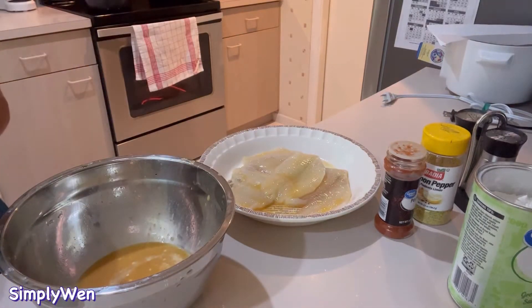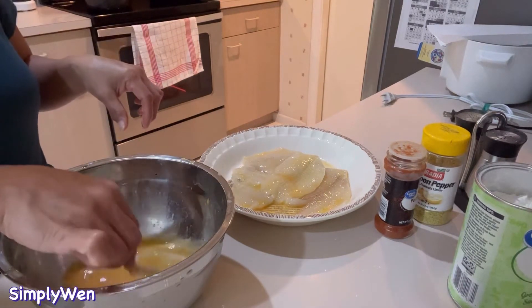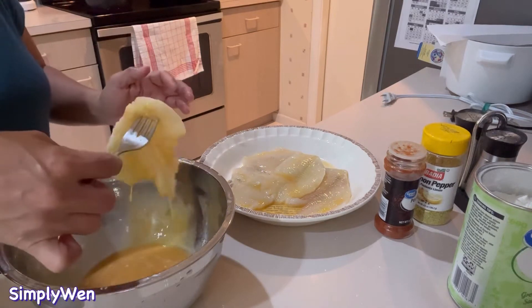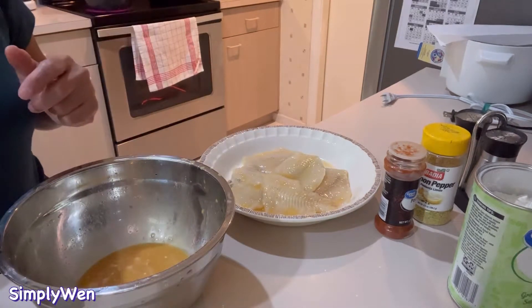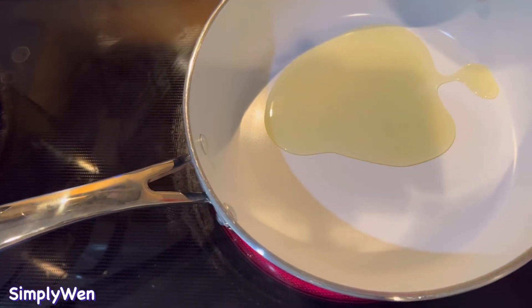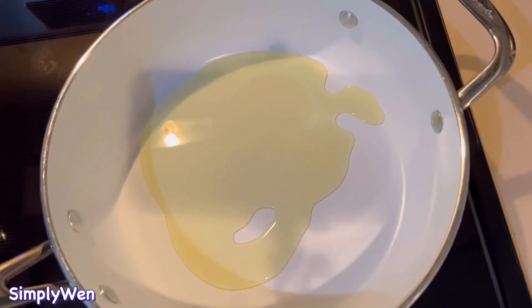Yung flounder pala ay hindi yan fresh — frozen yan — kasi bihira lang kami makabili ng fresh na flounder, so frozen lang yan binili namin sa Walmart. So now we're gonna heat our oil in the frying pan.